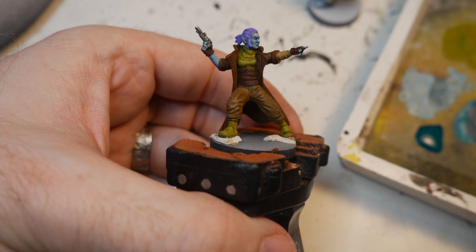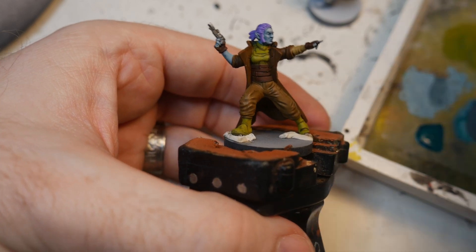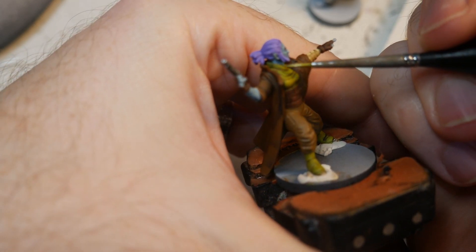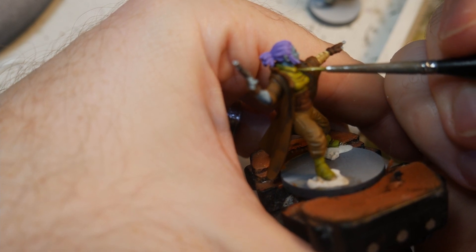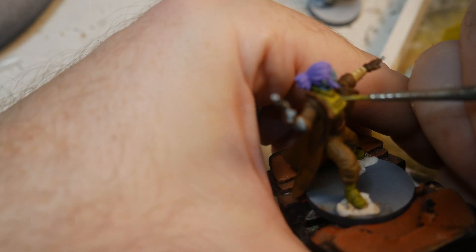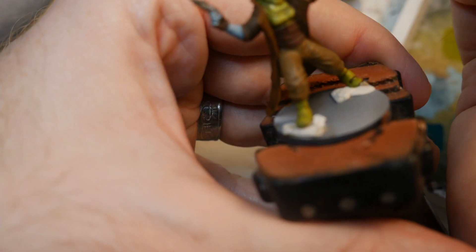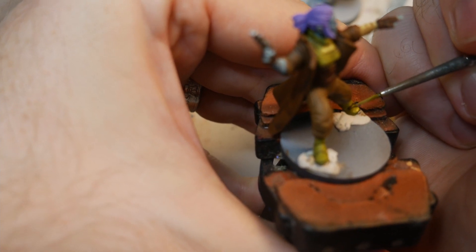That's what it looks like with the base color reapplied. Now I'm going to add a hint of white to that Camouflage Green and try to get as many of the edges as I can for a nice stark highlight. I actually thought this was a male character until the first time I was painting the chest — then I realized it's a female character, which I think is pretty cool that they included one. You can use these minis for anything — even if this one has a blaster, you can have her be a saber wielder if you want.